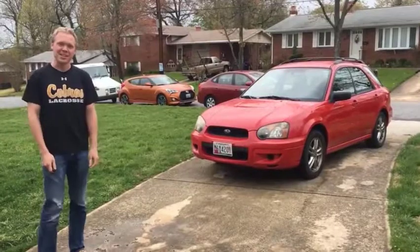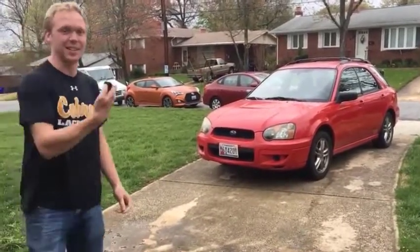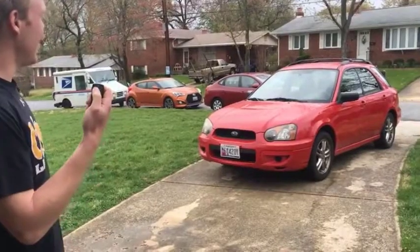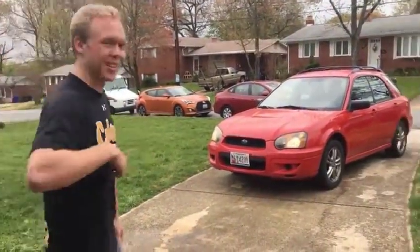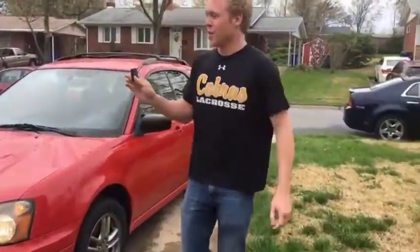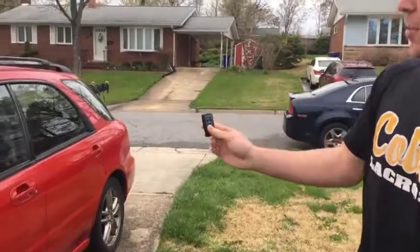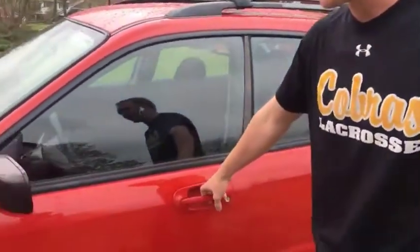For my ENEMY 351 project I chose to do a remote start for my car. Pressing the A button will remote start the car. The C button on the remote unlocks the car — as you can see, it is currently locked, and holding C will unlock it.